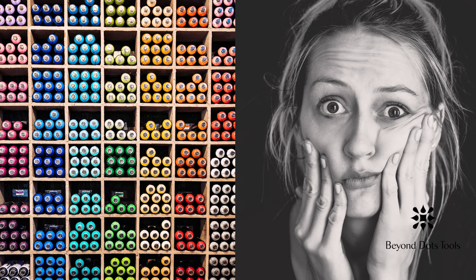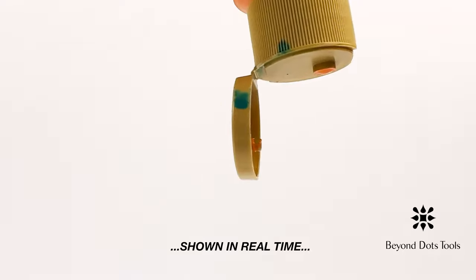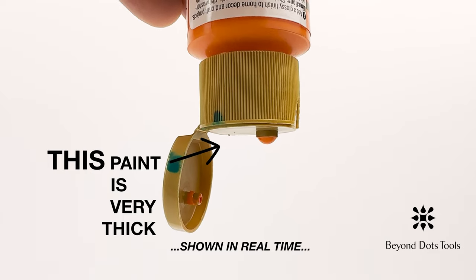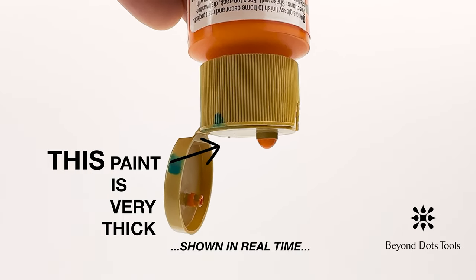If the paint starts quickly running out of the bottle simply by turning the bottle upside down, it may be too thin. On the other hand, if you turn the bottle upside down with the cap open and it takes a long time for a droplet to appear, or if no droplet appears at the opening unless you squeeze the bottle, it is possible that the paint may be a little too thick.